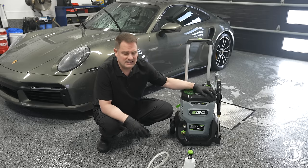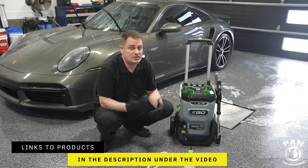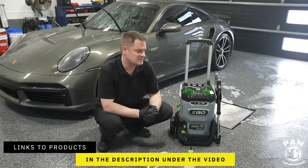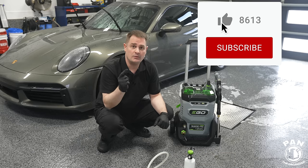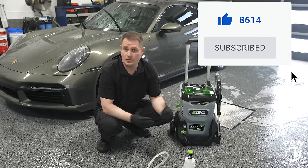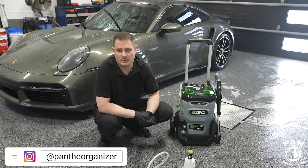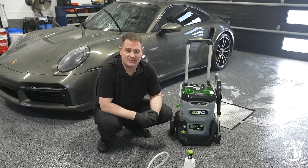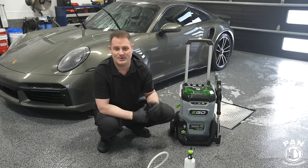EGO did an awesome job concept-wise — the storage, retractable handle, lance and gun holder, and quick connect options make it very simple to use. One design note: the water inlet is on the front next to the pressure hose outlet, so two hoses come out of the same spot. That could have been better. Overall I like it, but the price needs work. Links in the description — share with anyone who might benefit. Let me know your thoughts and planned uses in the comments!